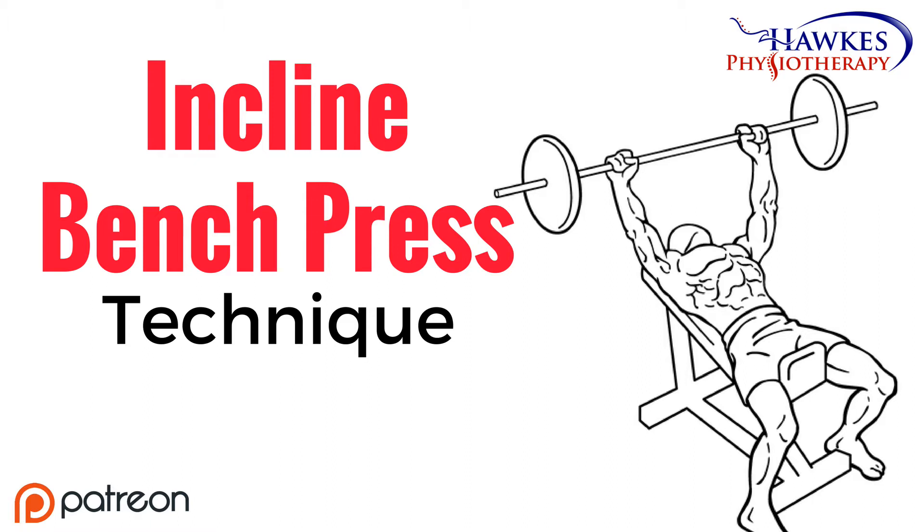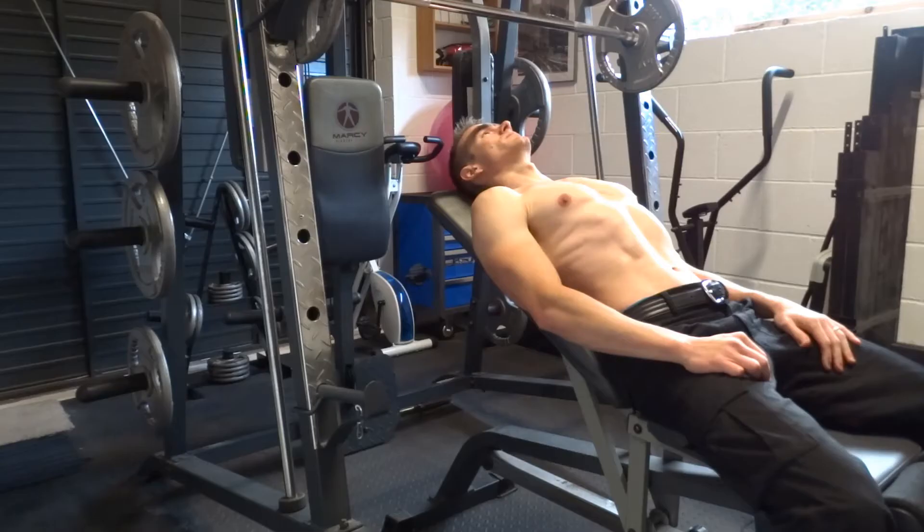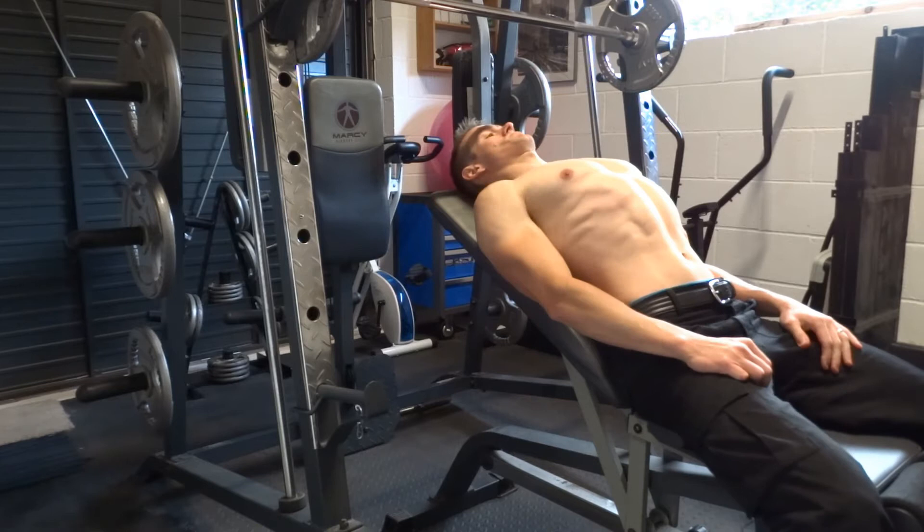Incline bench press. This exercise works your upper pecs, anterior deltoids, and triceps. Like any exercise, this should be pain-free and shouldn't increase existing pain levels during, after, or the next day. It is normal to feel some delayed onset muscle soreness between 48 to 72 hours, but this should be manageable.